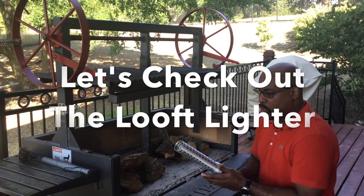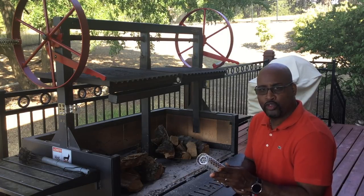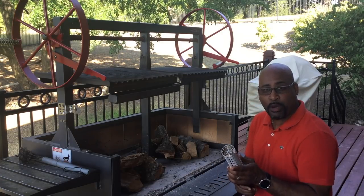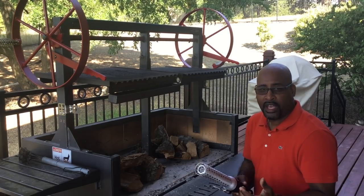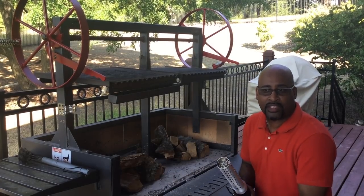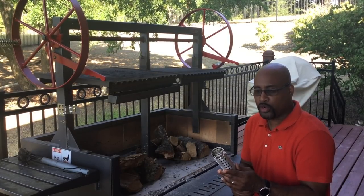So what I wanted to show you is another addition — I haven't done a review on this but you've probably seen it before. This is called a Luftleiter. I've upped my game a little bit because I purchased this to get away from wax cubes and different things that take longer to ignite your fire. With the Santa Maria, it already takes about 20 to 25 minutes for the coals to get ashed over and ready to cook on. This will cut that time in half. I'll show you how this works real quick.